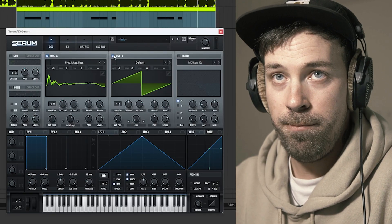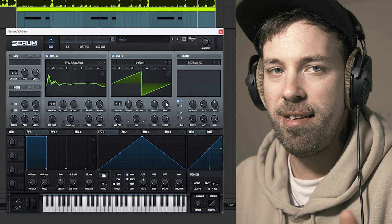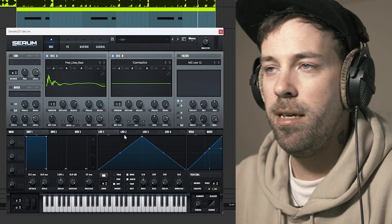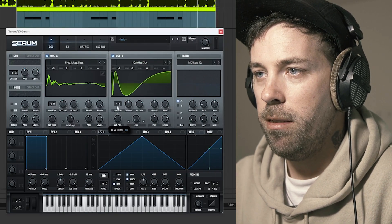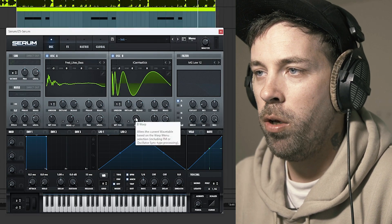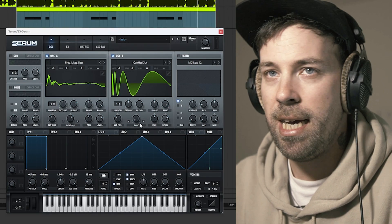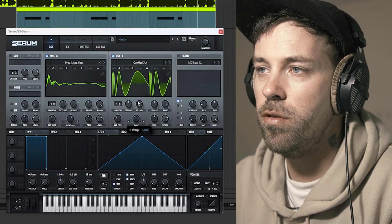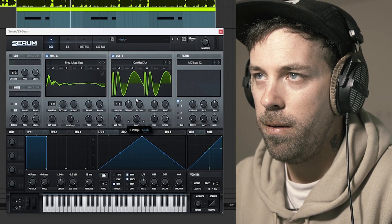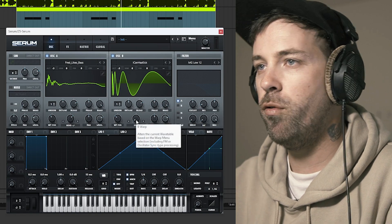Then we're gonna turn on our oscillator B, also tune it to negative 3 and keep the random phase just as it is, and we're gonna go into our digitals and choose the icon kick one. Then we're going to set the wavetable position to 86% and on the warping we're going to go with sync no window, which is really nice — it creates a really cool movement sort of in a pitched-up way. It's pretty much the texture we're looking for.